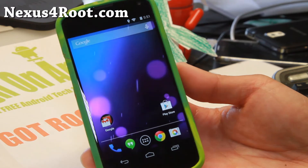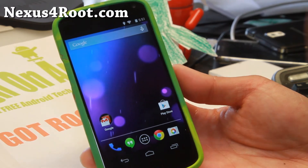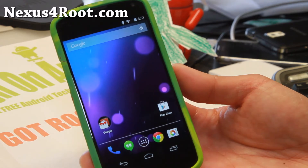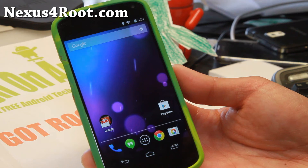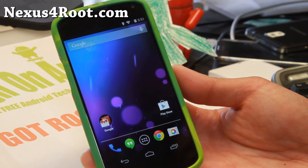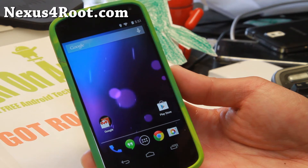Next week I should have a bunch of Android 4.4.3 custom ROMs, so check that out. And that's about it for this week — it's really Android 4.4.3 week. So definitely try it out and see if you can really feel the performance improvements. Don't forget to leave comments at Nexus4Root.com.